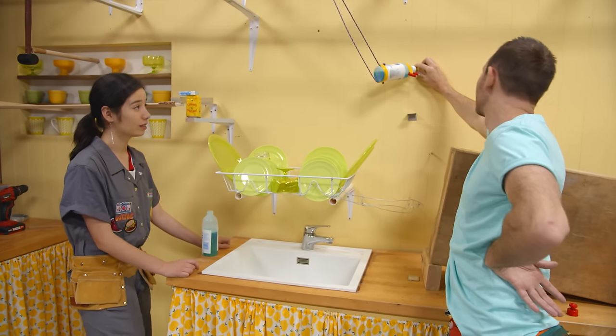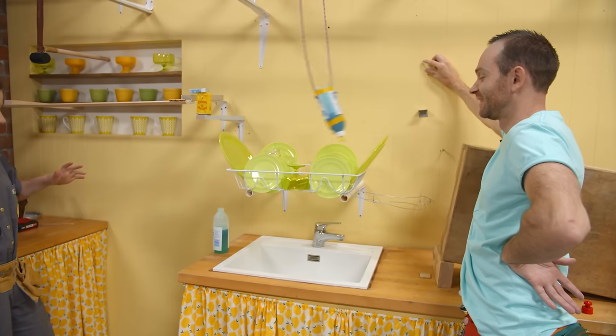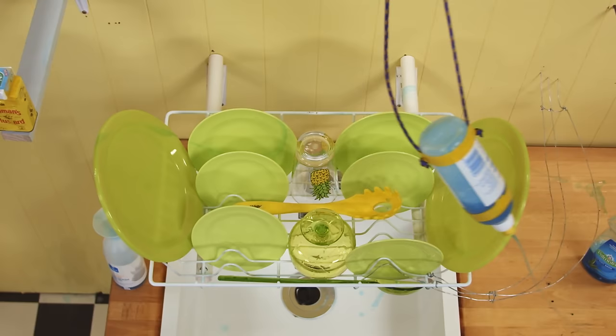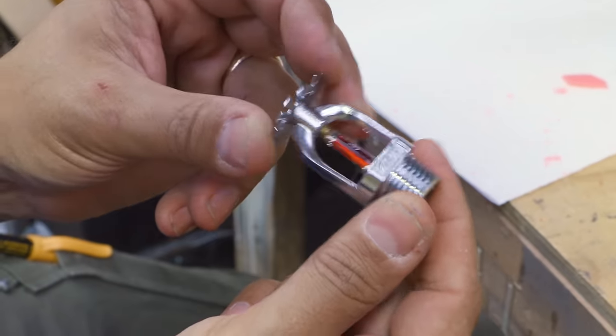Three, two, one. Got it on me. Look at that. I think every single dish has a little bit of detergent on it.